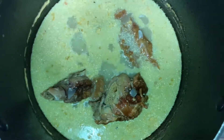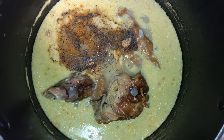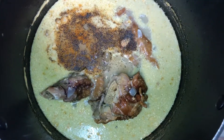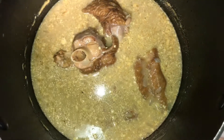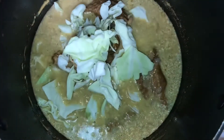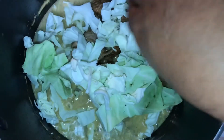Let's add our seasoning — that's about two teaspoons of seasoning salt and one teaspoon of black pepper. Stir that in. Now I'm about to add my cabbage to this; it's going to take about seven to eight minutes. Let's add that in there — come on cabbage, let's add it in there.